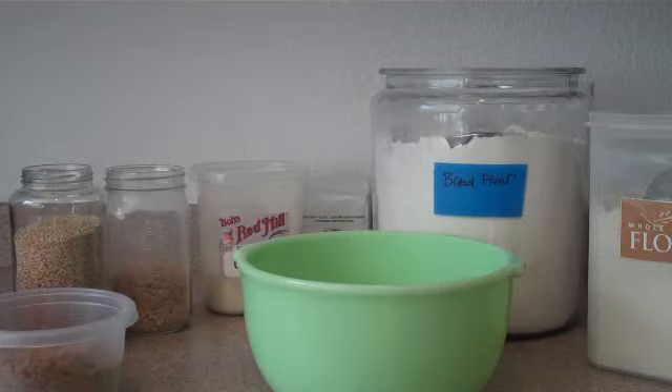The humidity in the air is going to be different. The temperature is going to be different. Each batch of flour is going to be different. So the thing about the mix is it gets everything together, gets you ready, and then we'll adjust the amount of flour that we need as we go along.